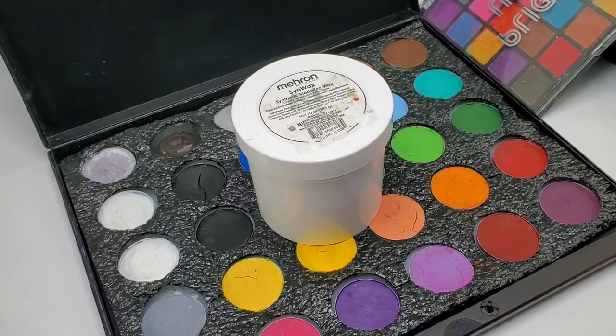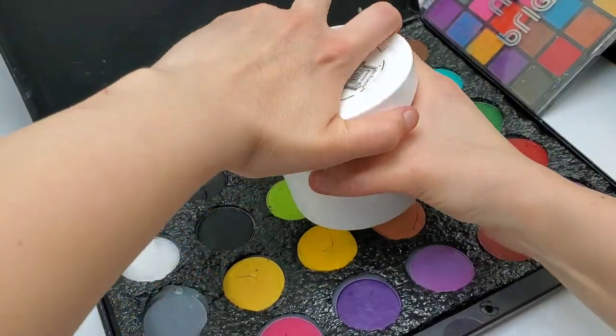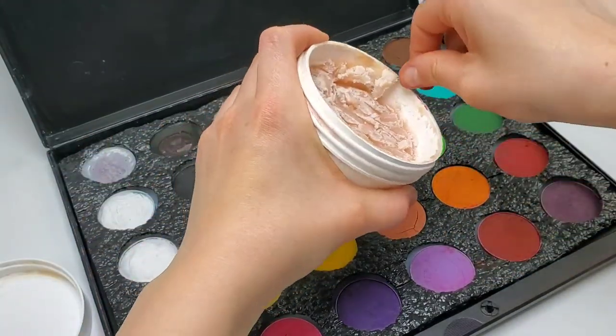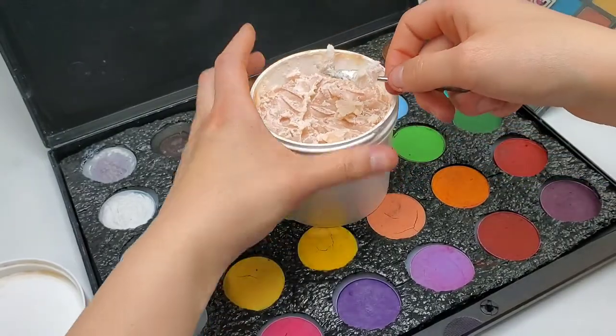We are going to be starting this makeup off by going and prepping some Sinwax or Scarwax. They're pretty much both the same, just Sinwax has a bit more movement, and I'll explain it a bit more later on in this video. Get your Sinwax or your Scarwax prepped and removed from the container. Sinwax is a little bit harder, so it's going to take a bit more muscle to take it out, and also get it prepped and ready to be warmed.